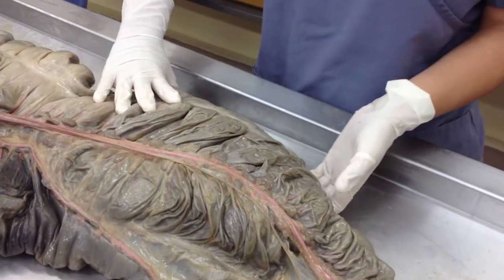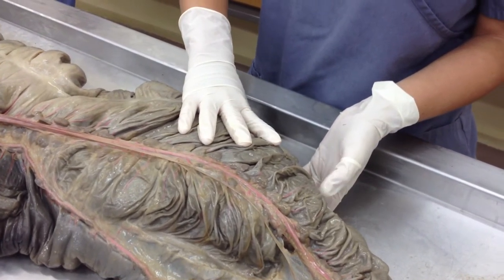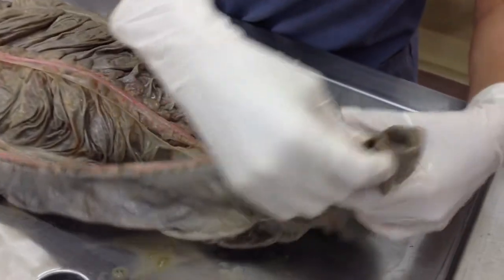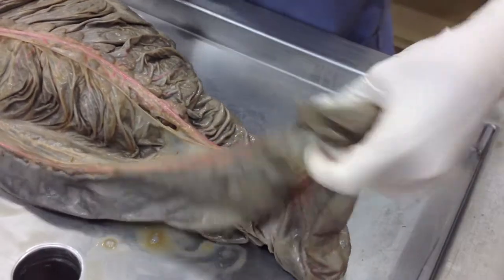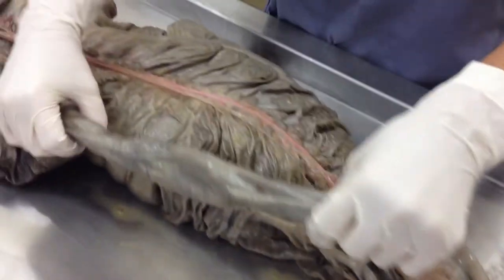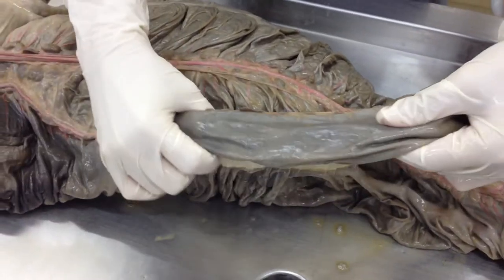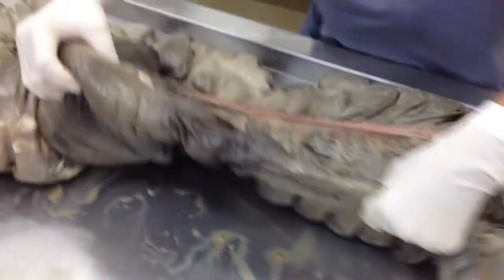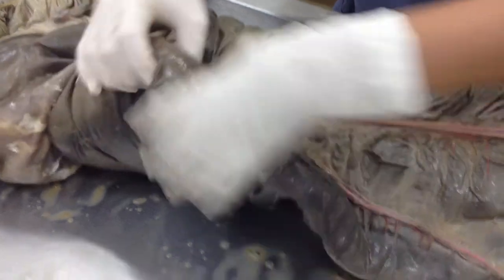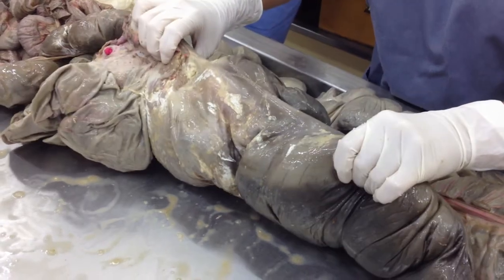And then we come into — what is this? And how many tenia coli? Four. And how many tenia coli in the cecum? Four. Then this right here — you see how it turns? What is that? And then we have the left dorsal colon. Left dorsal colon. And how many tenia coli? One. And then this division right here. And then we come into the right dorsal colon. And how many tenia coli? Three.